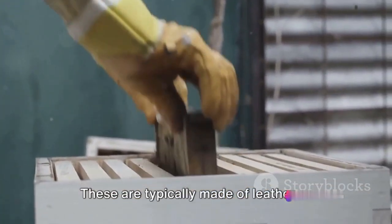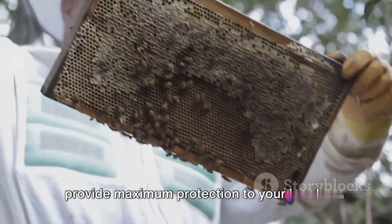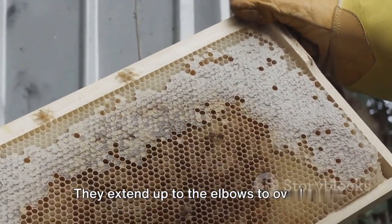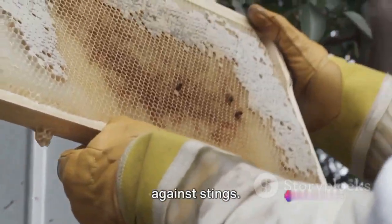Next, we have beekeeping gloves. These are typically made of leather or heavy-duty rubber and are designed to provide maximum protection to your hands and arms while still allowing for flexibility and movement. They extend up to the elbows to overlap with the suit, creating a seamless barrier against stings.